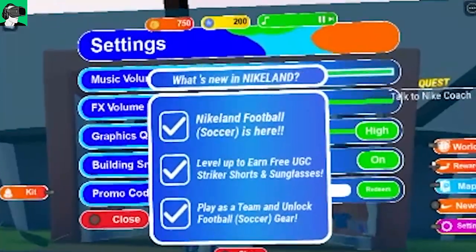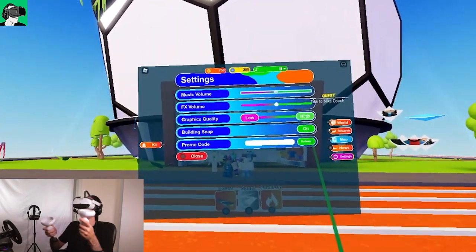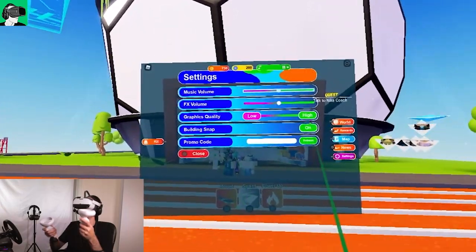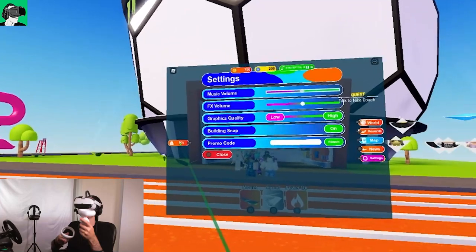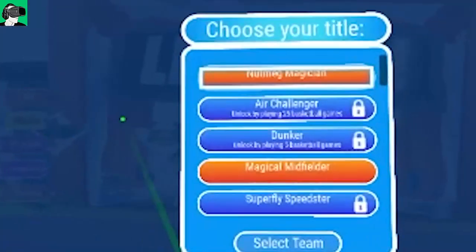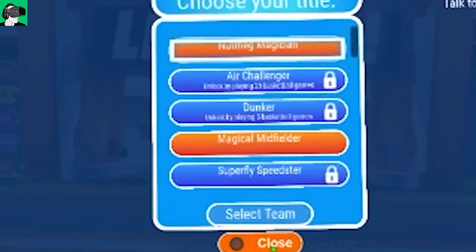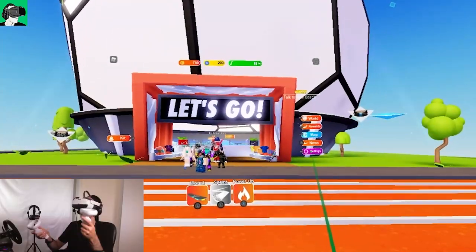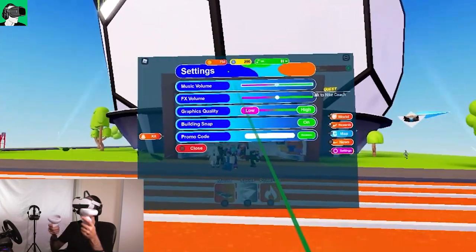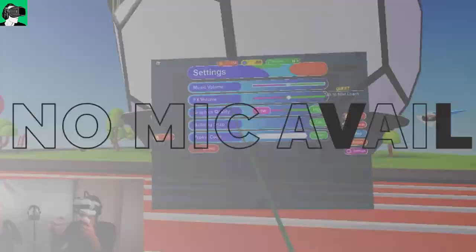Going to Settings, you can change various options. Under Graphics Quality, you can set it to low or high. There is also a Kit section, and a Profile section — this is a special profile for the world itself, not your main Roblox profile. I also couldn't find an option to choose a different microphone to talk with people inside, so that may be automatic.